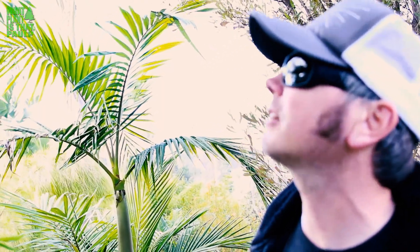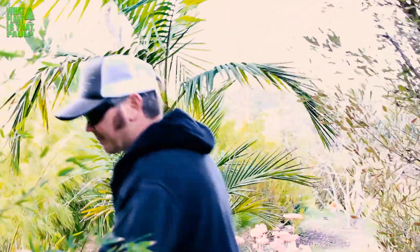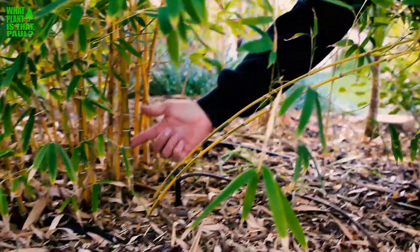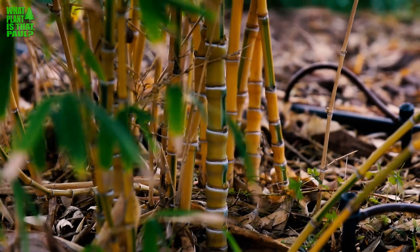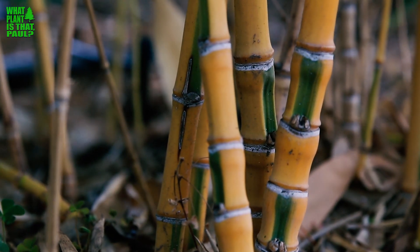It's supposed to grow 10 or 15 feet — this one's never gotten more than maybe eight. But what makes it so special is down here: they call it compressed internodes. The nodes down here you can see are compressed, and so this is a very unique structure, unique to this Phyllostachys koi bamboo, and it does have the yellow and green stripes.